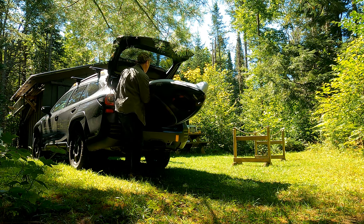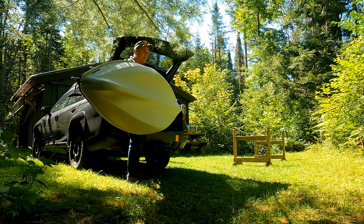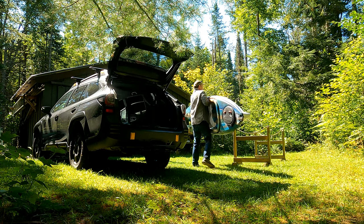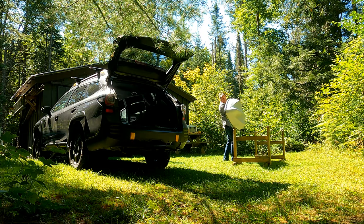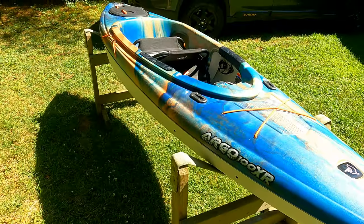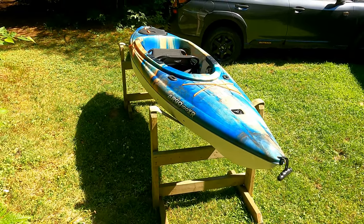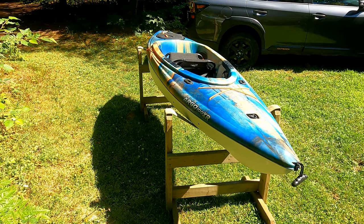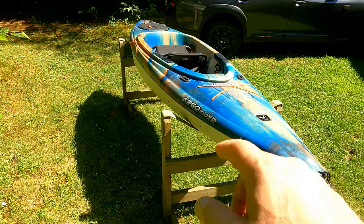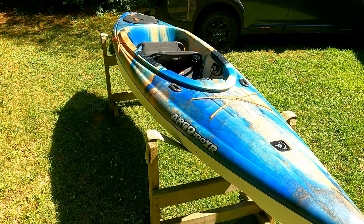I'm excited about this thing — it's cool. One thing I'm going to do is put some handles on it. This boat cost me roughly six hundred dollars pre-tax. It's a Pelican Argo 100XR, bought from Canadian Tire. You can see the logo is a bit messed up from how they stored it, and there are a couple scratches on the hull, but no big deal.